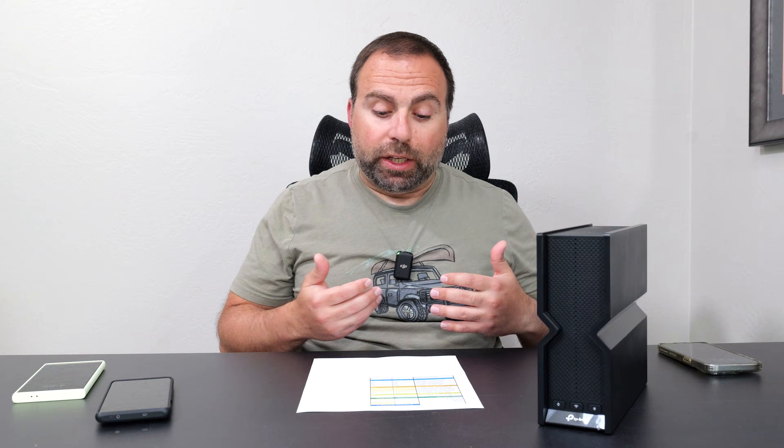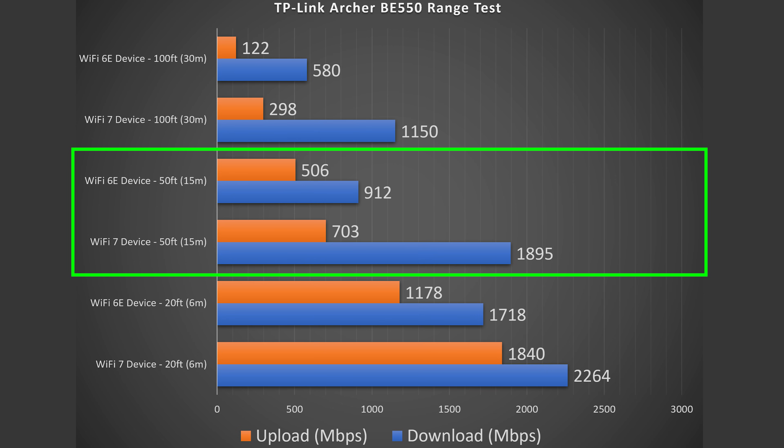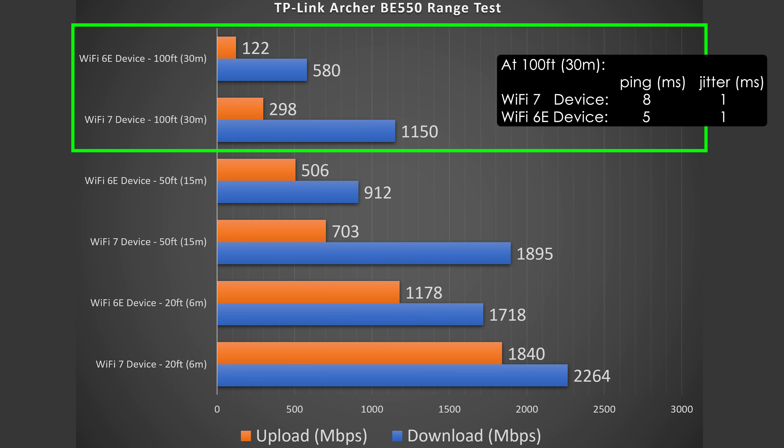Next, range tests. Range will vary drastically by location — the more obstructions you have, typically the less range you'll get; the more open the area, the more range. In my case, at 20 feet inside, there was hardly a drop on download. At 50 feet outside, there was a definite drop, but still some crazy fast speeds. And even at 100 feet across the street, especially with the Wi-Fi 7 device, very usable speeds with both Wi-Fi 7 and Wi-Fi 6E.